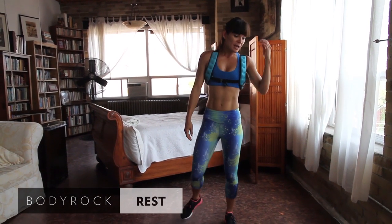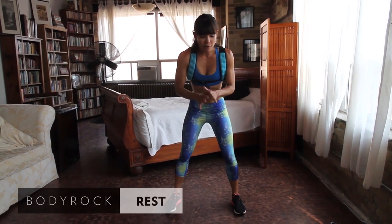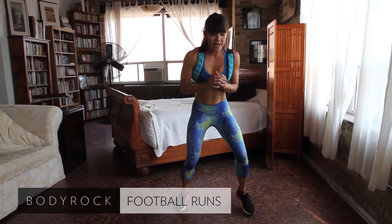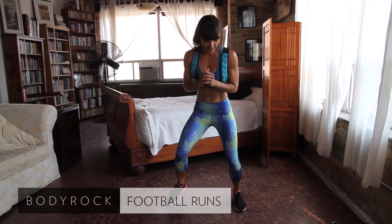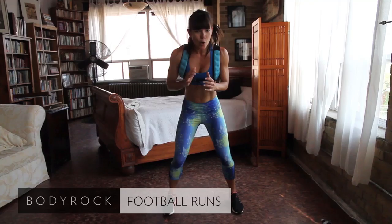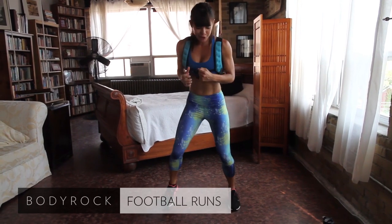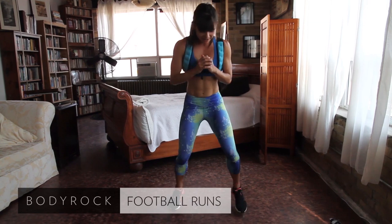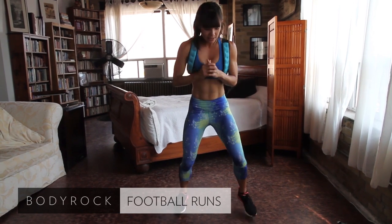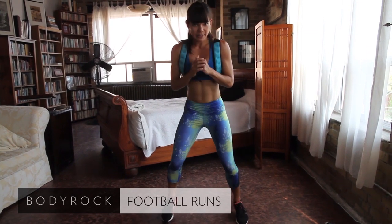It's really hot in the studio today. Next we have football runs. Take a wide stance — you have 40 seconds. You're just jogging really quickly on the spot, wide legs. Land nice and softly. You can speed this up and make it faster if you want, or slow it down. Just keep it going — do it with passion, do it with some energy. This is probably the most cardio-intensive exercise of this particular day.